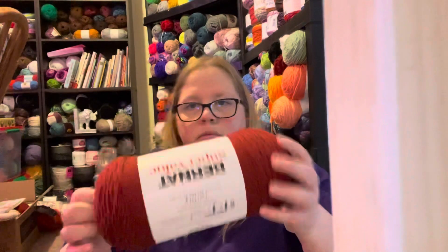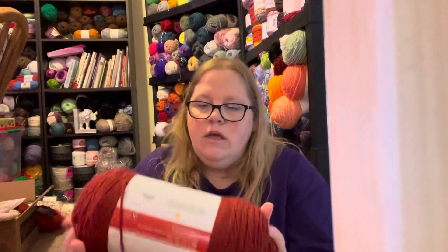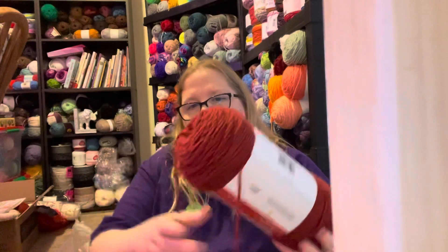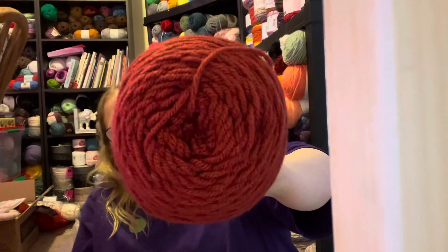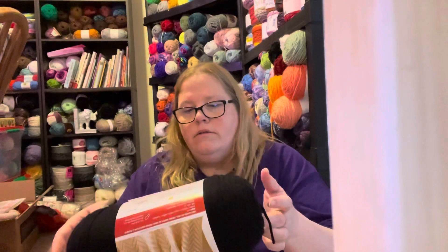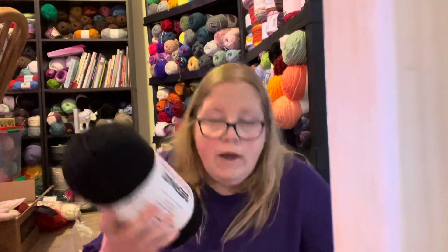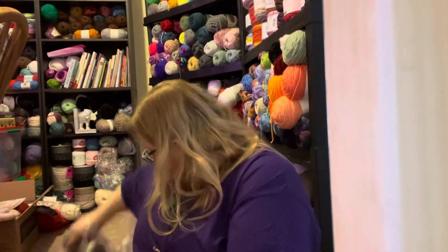I purchased Brunette Super Value - colorway Redwood Heather. It's a very nice deep red, not orange. I got two of those. Then I got two black because you can never have enough black yarn. I like to outline things in black a lot of the time - blankets, shawls - so I got two black.